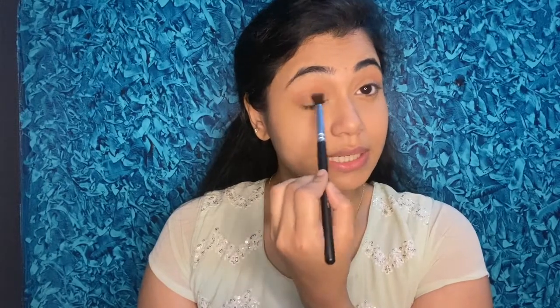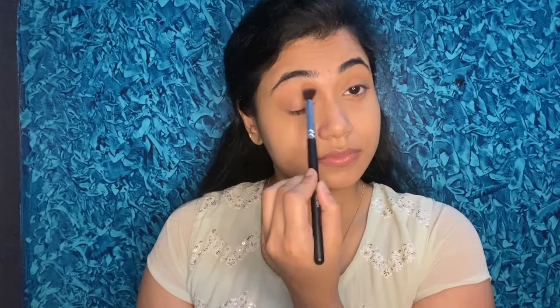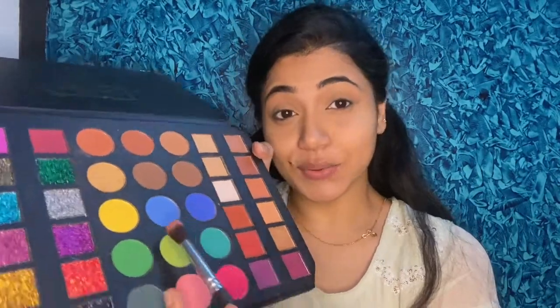For the first crease, I'm applying a light brown shade from the palette, dusting off the excess and applying it in the crease and blending. Next, I'll apply a light green color on the outer corner of my eye because I need a little greenish touch. Dust off the excess and apply it — the eyeshadows aren't super pigmented but they're buildable, so slowly build up the color.